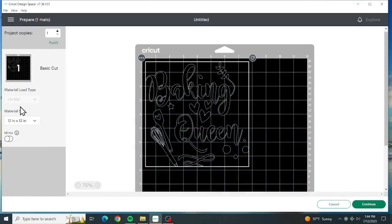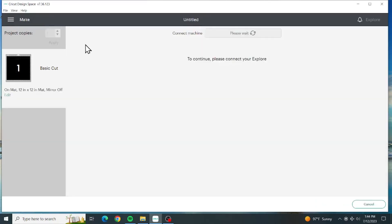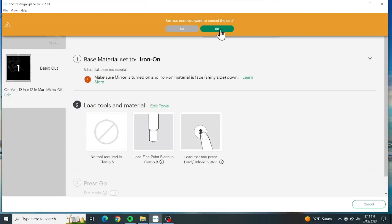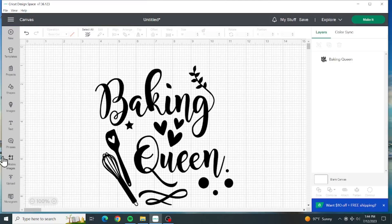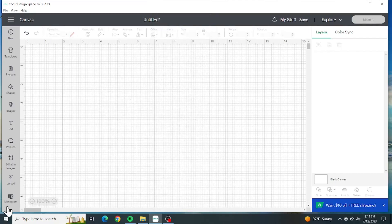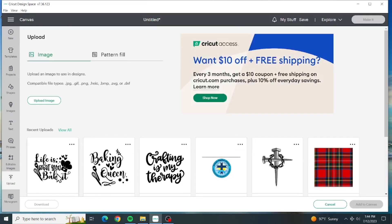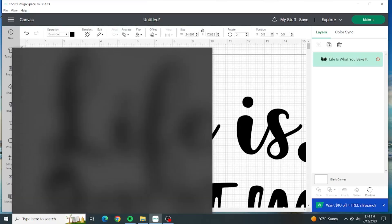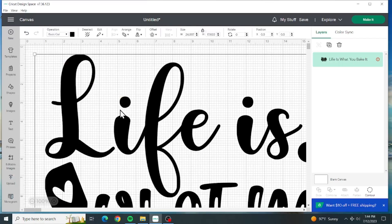We're going to pick the apron that she wants. It is 'Baking Queen' - she wants 'Life is What You Bake It.' She picked a pretty color apron, it's like a pinkish color.